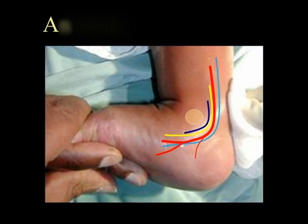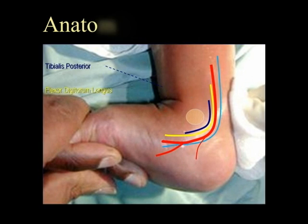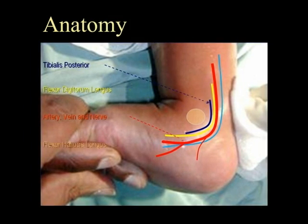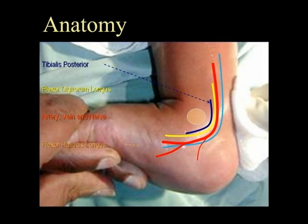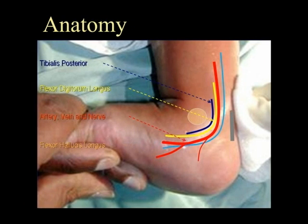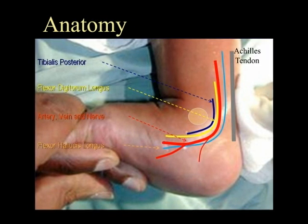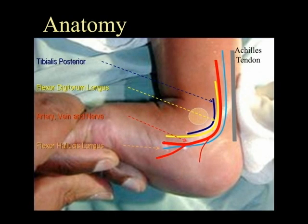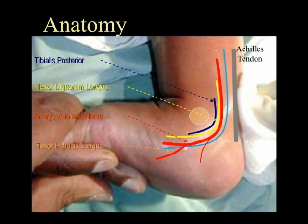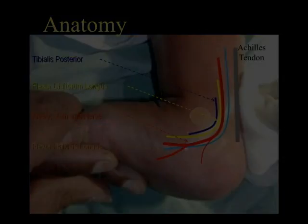Before undertaking tenotomy, it is important to appreciate the anatomy of the structures behind the medial malleolus of the ankle. Immediately posterior to the malleolus are the tendons of tibialis posterior and flexor digitorum longus. Behind these is the posterior tibial artery, nerve and vein, and then the tendon of flexor hallucis longus, before finally the tendo-achilles itself.